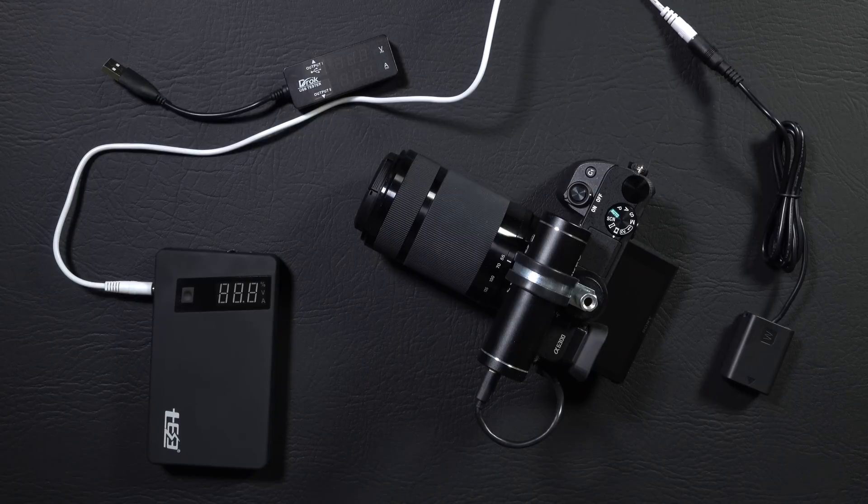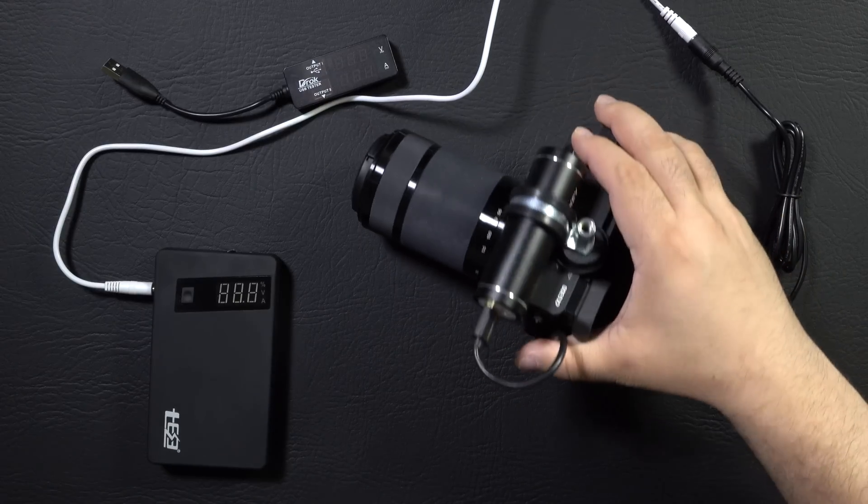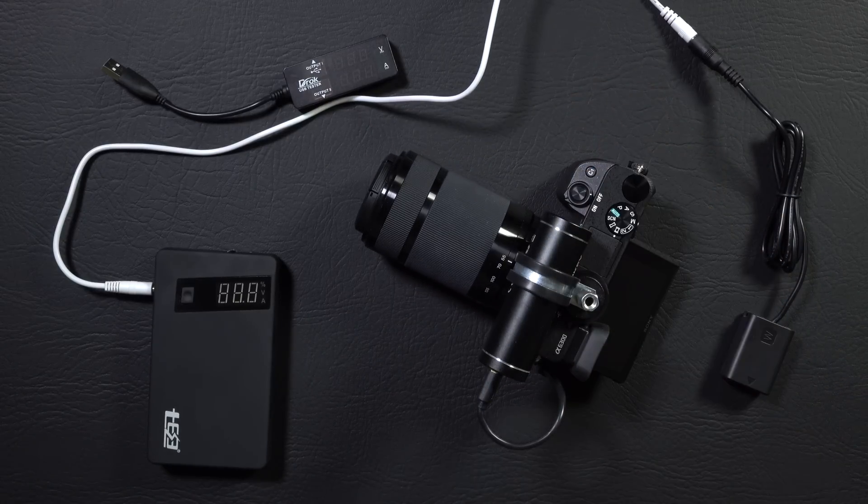In my last video, I talked about different power options for the Sony A6300 and also shared this cheap and easy to assemble external USB power pack. In that video, I also mentioned that the camera consumes, at most, 0.87 amps from USB, and it doesn't matter whether it's the battery pack or the wall socket — 0.87 amps is the limit.